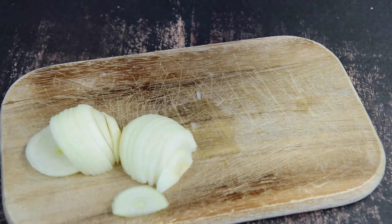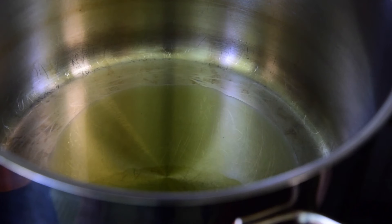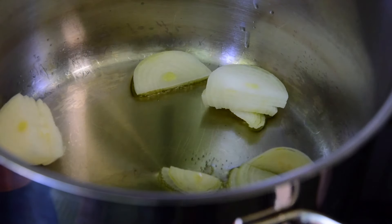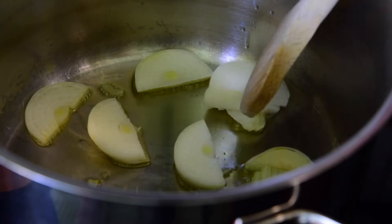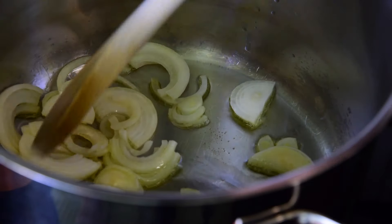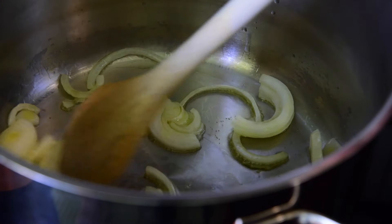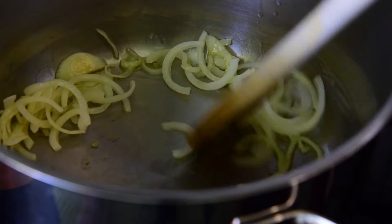I'm going to put the egg in here. We'll add olive oil. It's cutting the oil and the egg. We'll add sugar to the egg. I'm putting chicken on top of the skin.